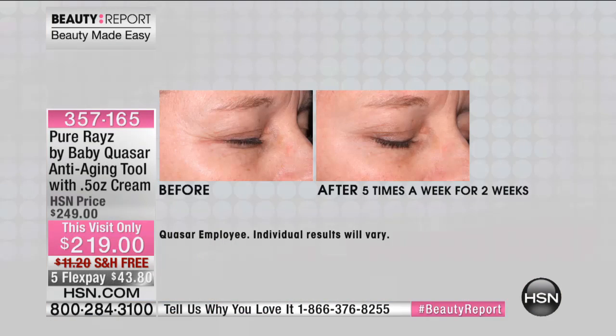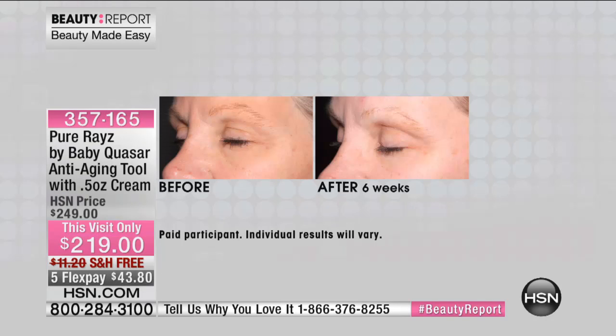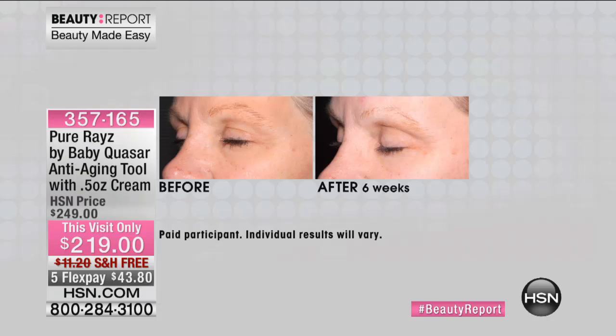Maintenance is once a week, twice a week, or once a month — everybody's different. Look at Tammy; her eye even looks lifted. This is a one-time purchase, ladies. You've got a 60-day unconditional money-back guarantee and a five-year warranty from Baby Quasar.